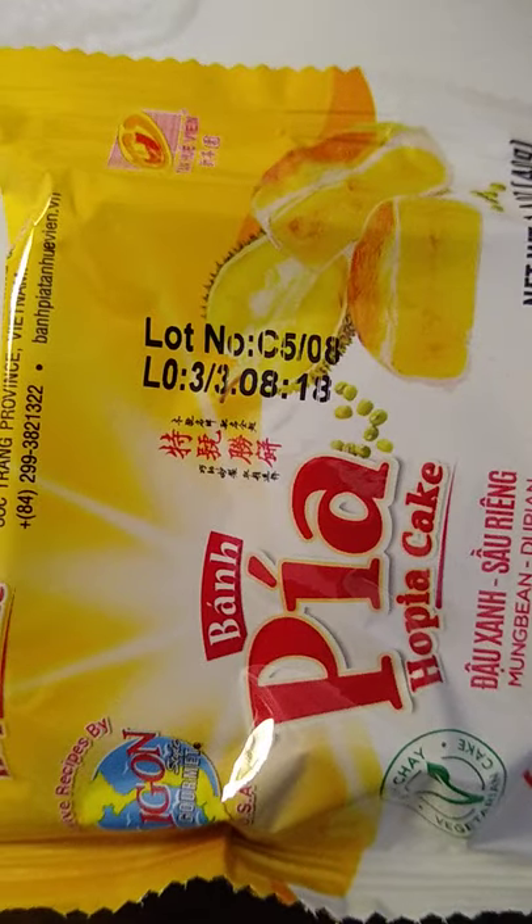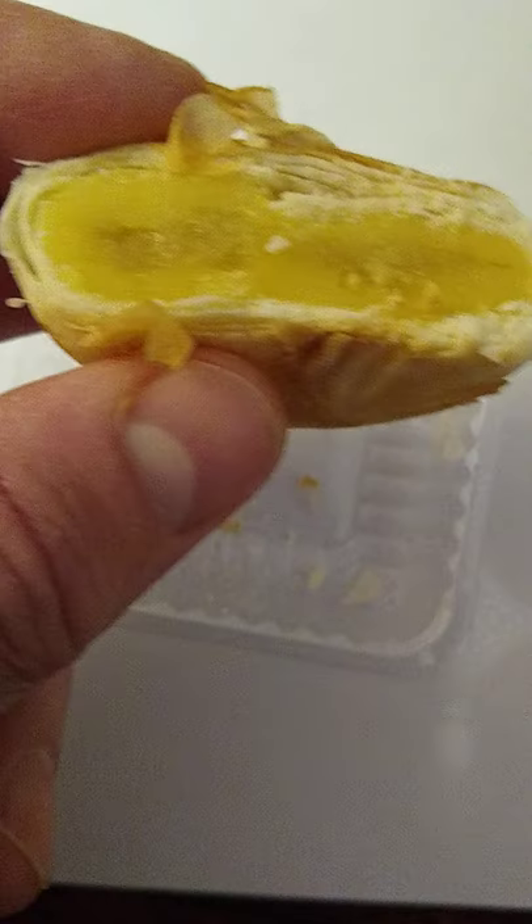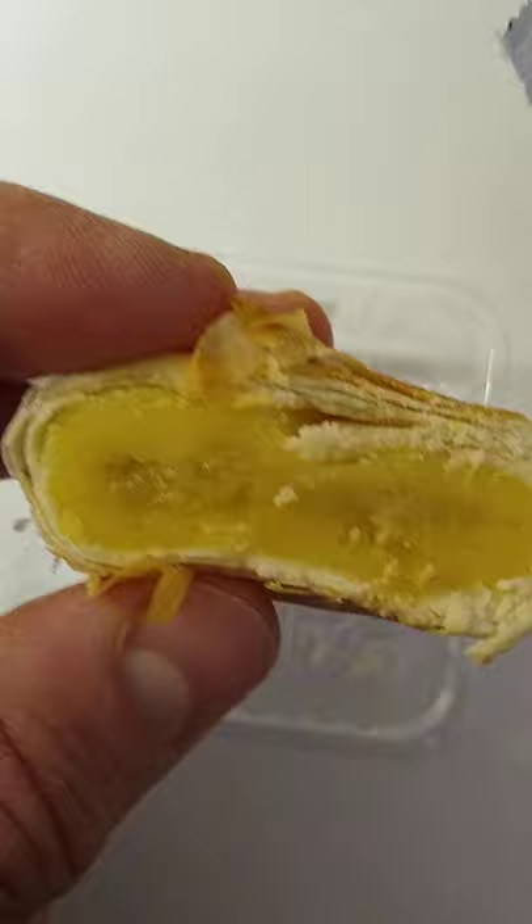I opened it up and actually tried half. Now the thing with durian is it has a very distinctive pungent odor, and even with these vegetarian cakes, that is definitely the case.